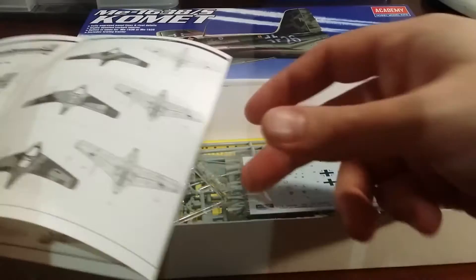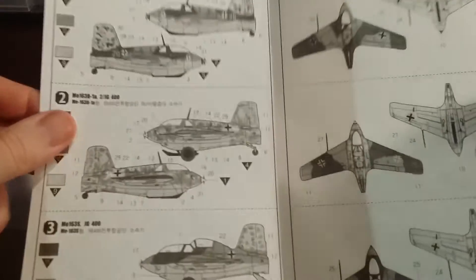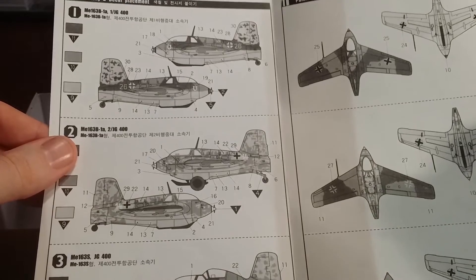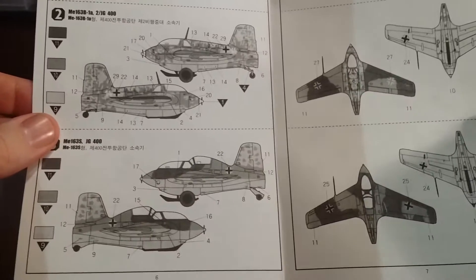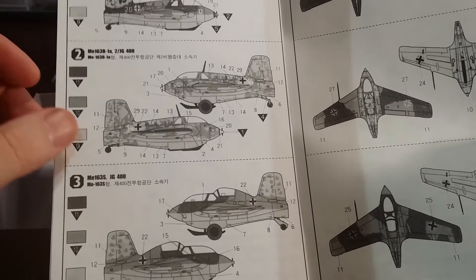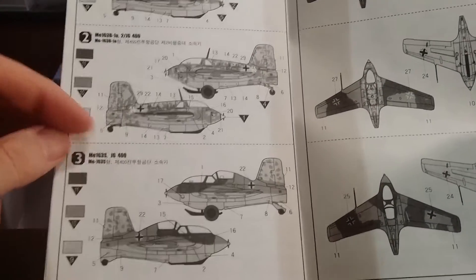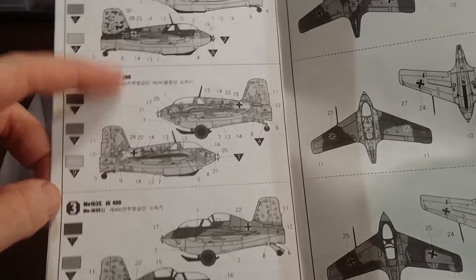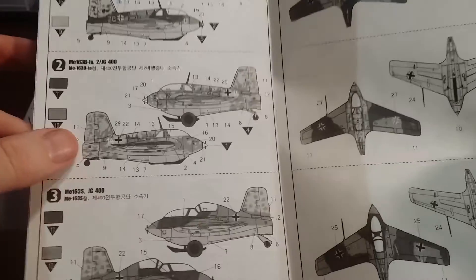It'll make for a pretty cool diorama. Let's flip over to the other side — painting options. They give you quite a few different colour schemes to go with. Whether you paint them with an airbrush or by brush, I think it's going to be hard to pass up. I think I'm going to do a single seat when I build this, and I am looking forward to it.